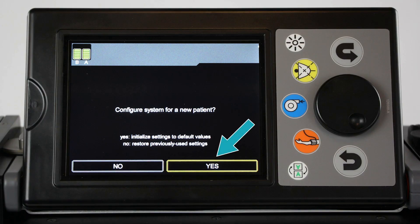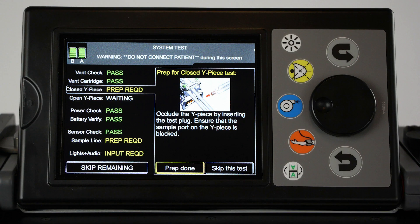If prompted to configure the system for a new patient, select Yes. The system test screen is displayed. Some tests are automatic and do not require any user input. Others require some feedback or preparation and will state input or prep required. Use the jog wheel to navigate through the tests and select the various options.